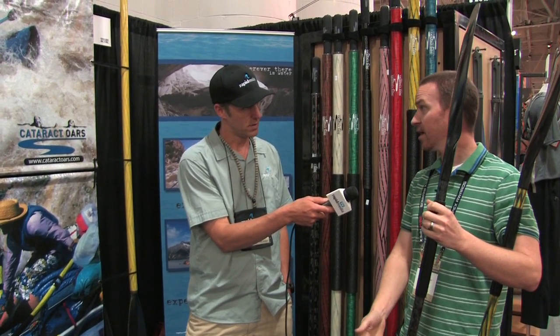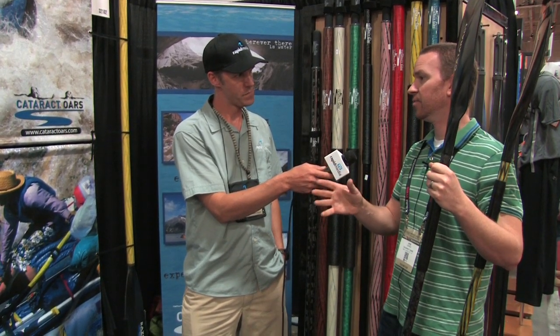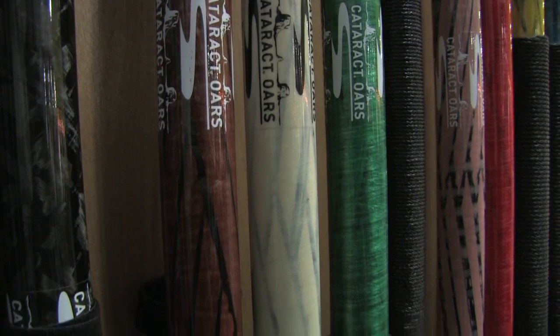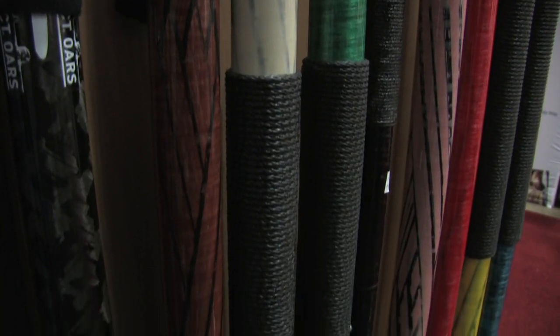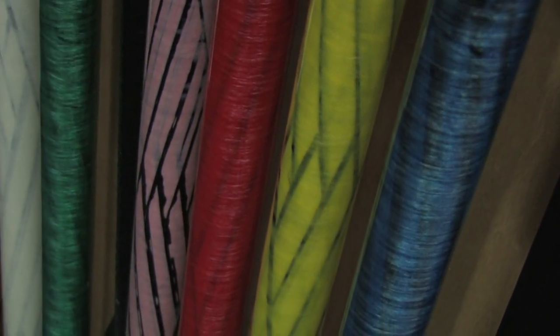Let's talk about filament winding, because clearly it's the same technology you're using in your oars — but what does that mean? What's different between a filament wound paddle shaft and a regular carbon shaft? Filament winding is where you take strands or filaments of carbon, fiberglass, or any type of fiber — you could use Kevlar — and you're pulling it through a resin bath and then it's being wound on a mandrel. We can control the angle of the fiber, and that's what gives us our flex and that cool texture and look.